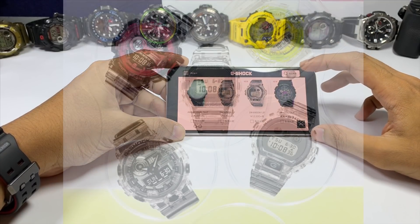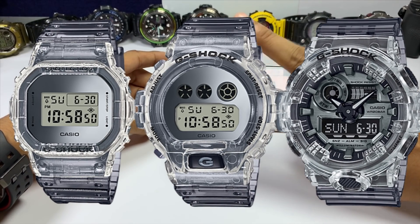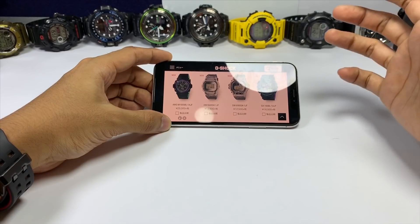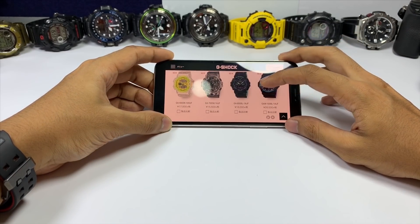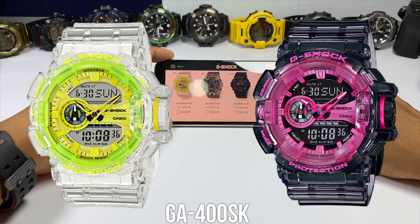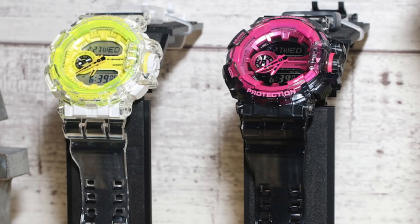Starting with the Skeleton Series, there are five new models: the DW-5600SK, DW-6900, GA400 in black and pink, GA400 in clear and neon green, and lastly GA700 in clear and gray. I like how Casio is approaching this new skeleton series with two-tone instead of monotone like they did on glacier gold. The DW-6900 looks extremely good in person because of that mirror faceplate — it looks much better than the poster photo. The GA400 SKD with its clear jelly banner bezel is very unique — I haven't seen any 400 series come in that style yet.